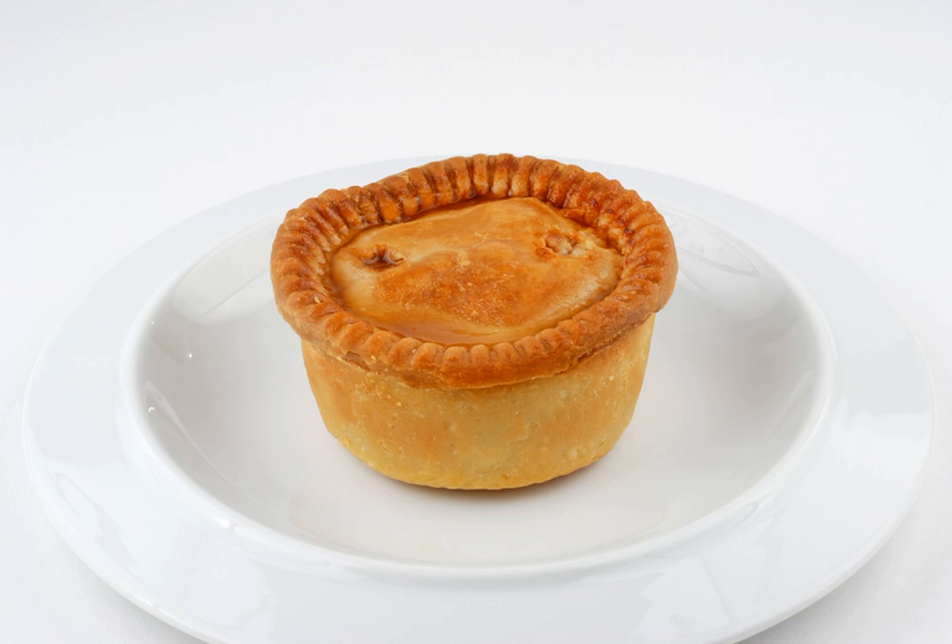Smaller varieties, sometimes branded as a picnic pie, often have additional ingredients added to the filling such as apples, pickles, and bacon. In some cases the solid pastry top is replaced by a pastry lattice, allowing the meat filling to be seen. A recent development is to have a layer of Branston pickle inserted under the lattice crust. Occasionally the top crust is dispensed with altogether in favor of a layer of cranberries sealed into place with aspic.